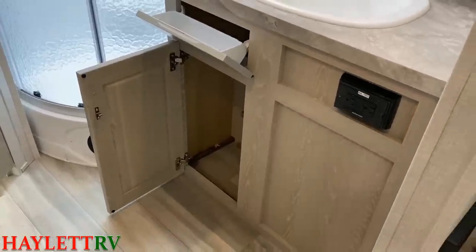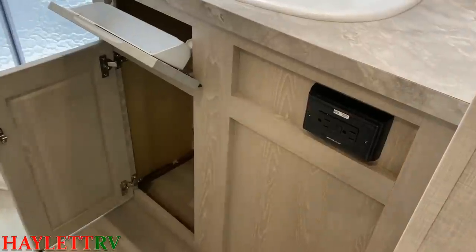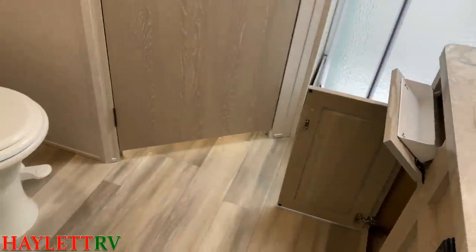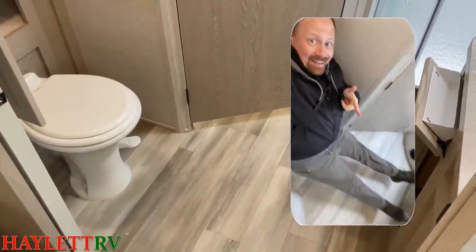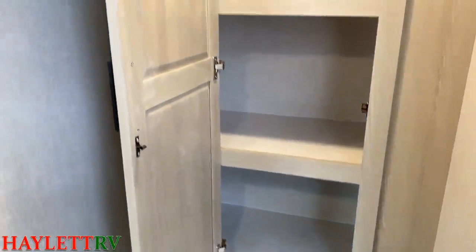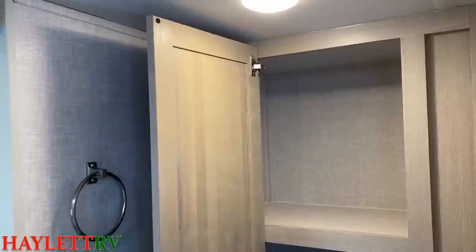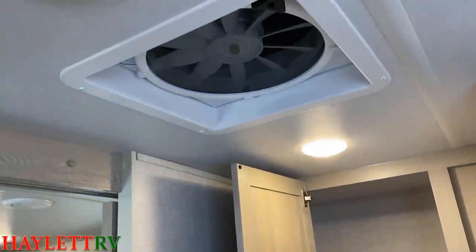Even waste basket storage — just everything they could think of that big fifth wheels often forget. They crushed it in this little half-ton-towable trailer. Another inverter outlet, by the way. Porcelain foot-flush stool with all the leg room. A big linen space — toiletry and shower storage — I don't understand how they got so much into such a small space. And an Accel vent fan that Rockwood always does, complete with roof vent cover.